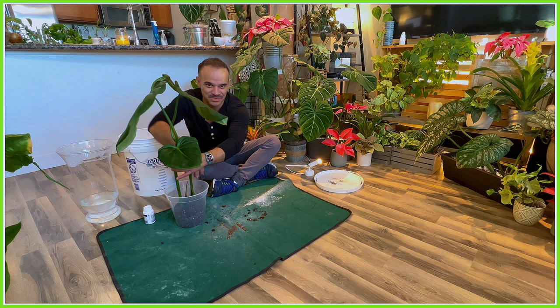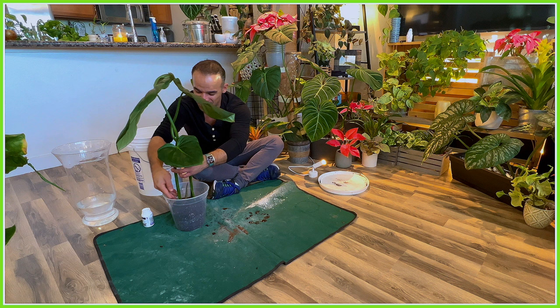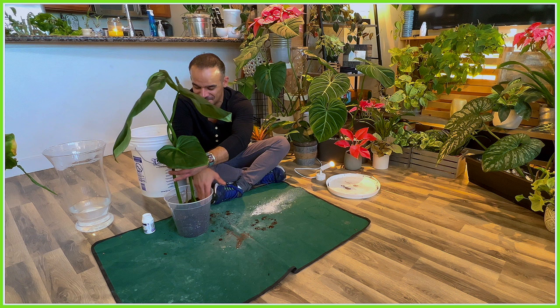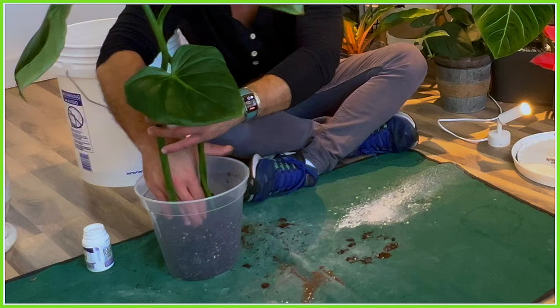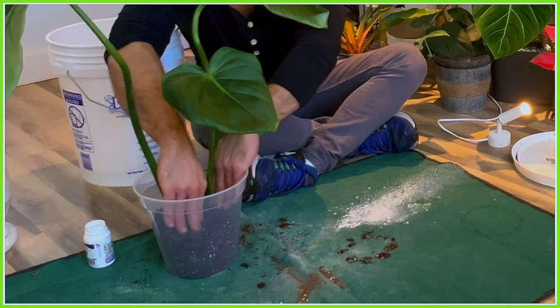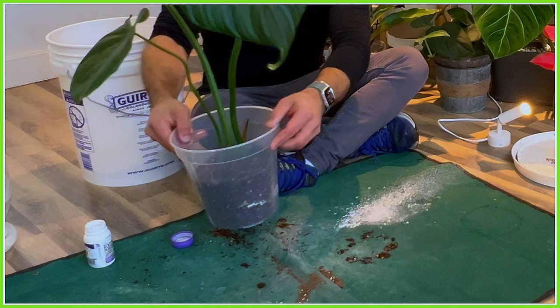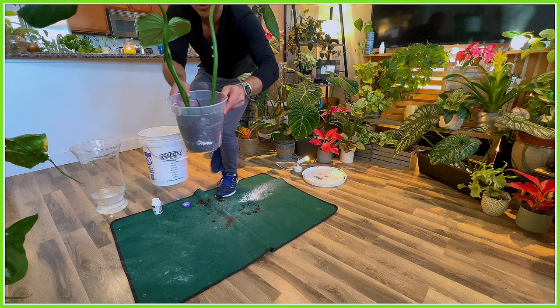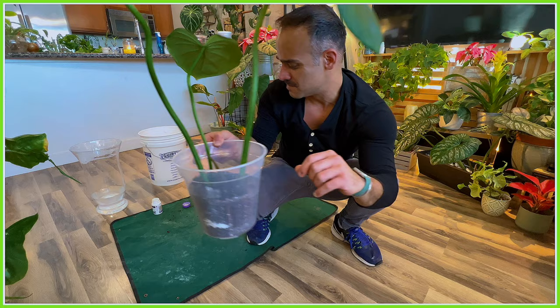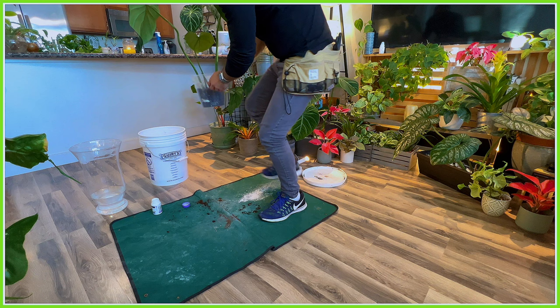Once the plant runs out of space, I just repot it into a much larger pot. I'm going to show you an example of that with another Philodendron Dean McDowell cutting that started from the same mother plant. Now the cutting is potted up with plenty of soil and a good base. The important thing with crawling philodendrons is to make sure the growth point is sticking up above the soil level — that's what it needs to crawl around and grow new leaves.